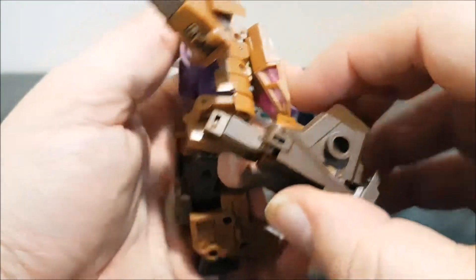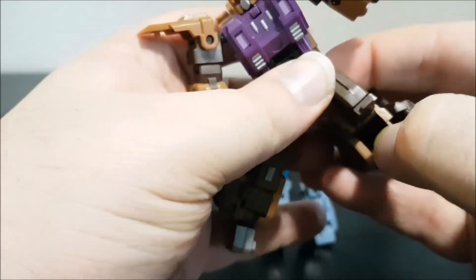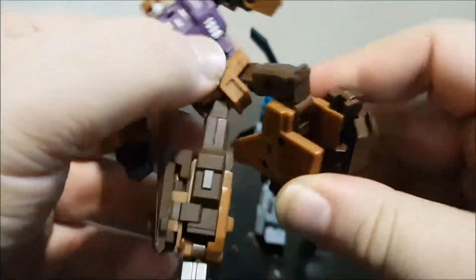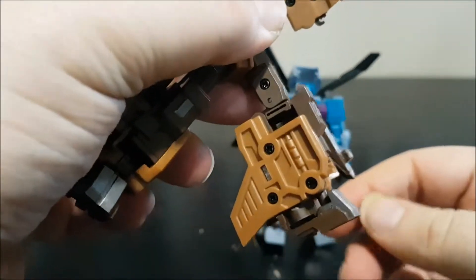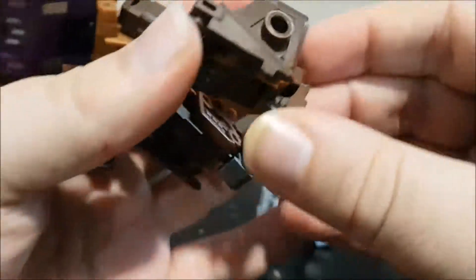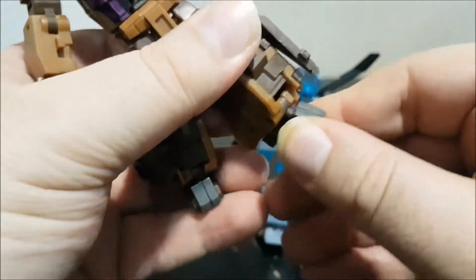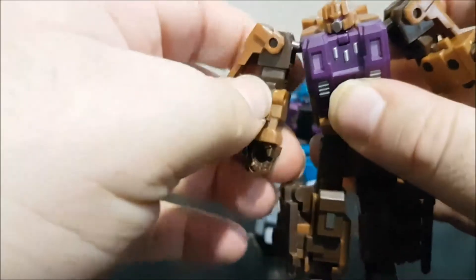The legs move forward and back. The knee bends a little less than 90 degrees, but you can pop the joint out for more double-knee action — you just have to tab it back in. The foot is on a ball-joint swivel so it moves front, back, tilts, and rotates. That's pretty much it for Blast Off.